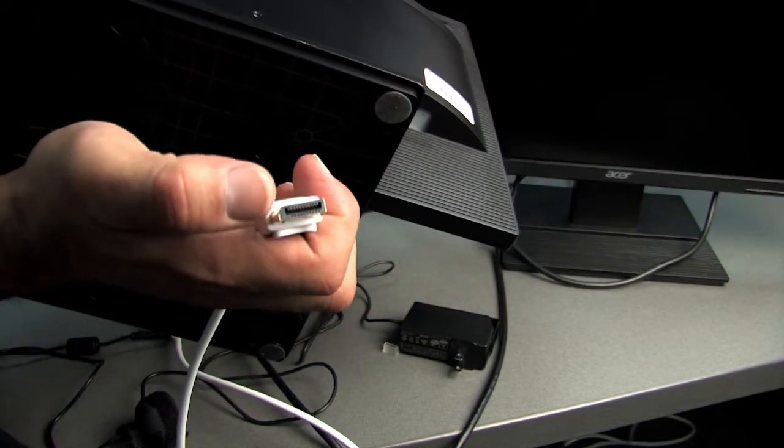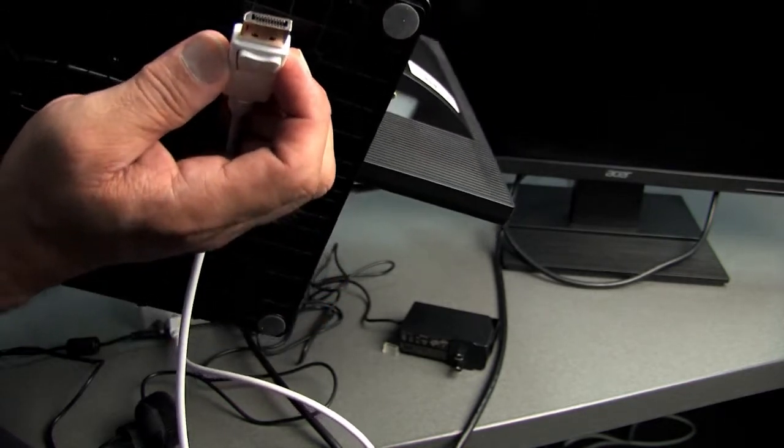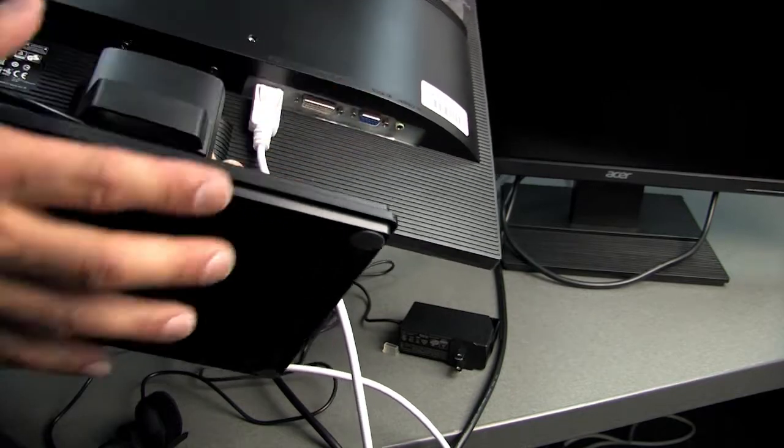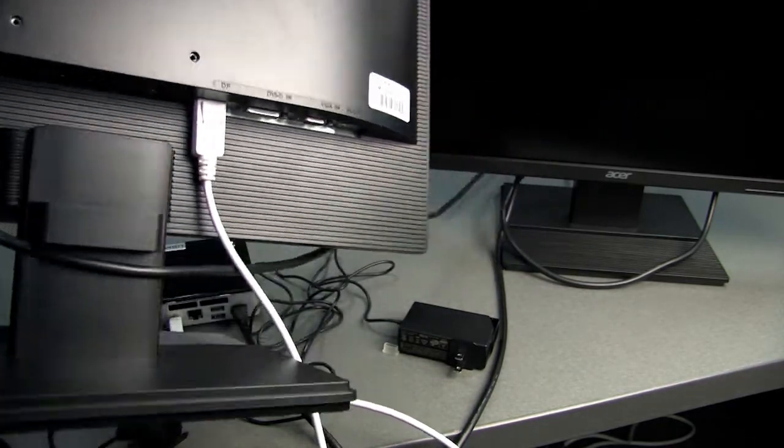This thing has an angle on one side of the display port. And that's how that gets connected.